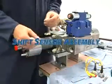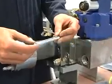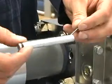Now we're going to install the shift pins. This is a shift pin tool — very important for getting these in. There are other ways to do it, but this is by far the easiest.